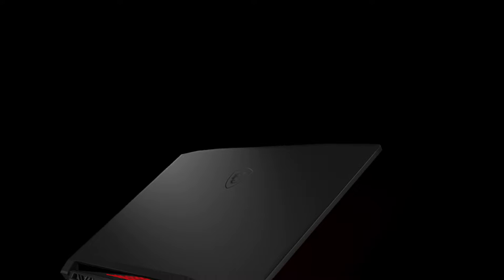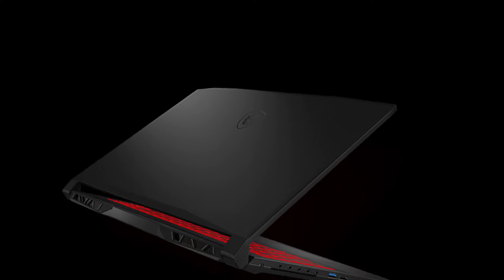The MSI Katana GF66 comes in a brushed metallic color with a laser-etched MSI logo on the lid. The logo is entirely black, staying away from MSI's traditional red.